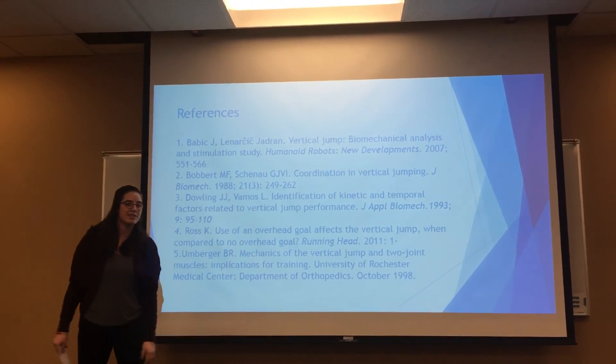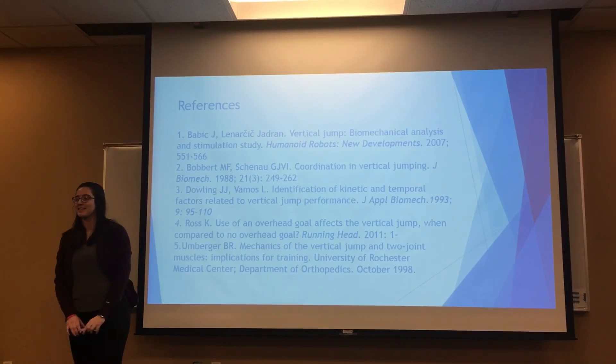And then our references. Are there any questions? No? Perfect. Thank you.